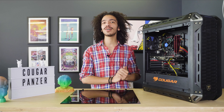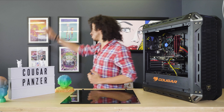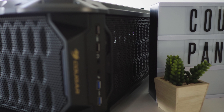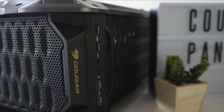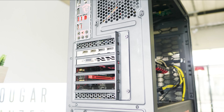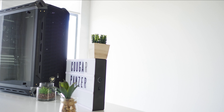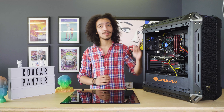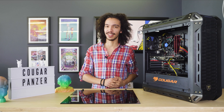What's up guys, Caleb here with another installment of Reality Check. Today we are talking about the Cougar Panzer — let's jump right into it.